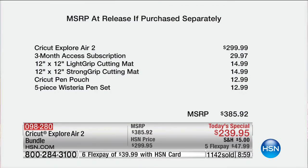Here's the value again: $385.92. You get all the basics plus the huge exclusive bundle. Both colors are exclusive — you can't get Lilac anywhere else, and the Anna Griffin Golden Ivory is exclusive too. You invest in this once, and the creativity is unbelievable. You'll be able to do so many cool things you thought you couldn't do.